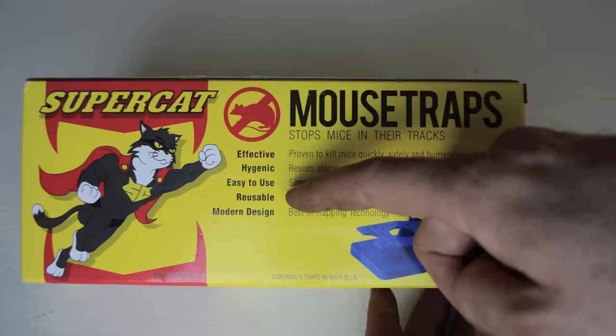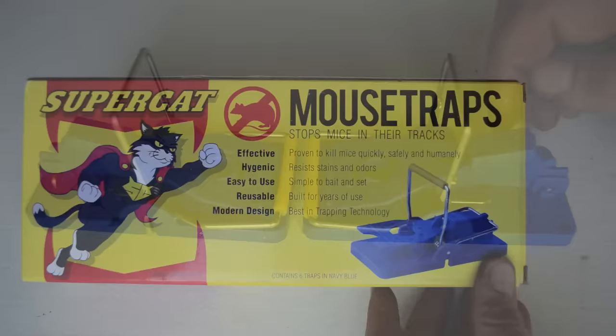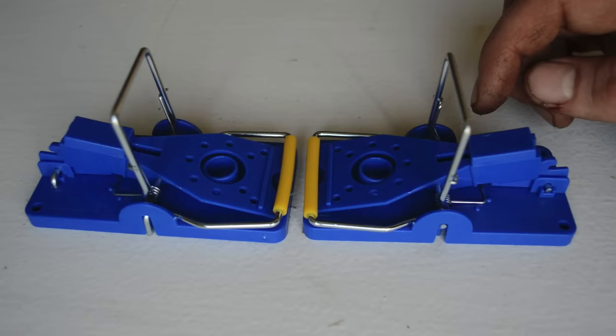Today for Mousetrap Monday we're going to review the Super Cat mousetrap. It claims to stop mice in their tracks — effective, hygienic, easy to use, reusable, and a modern design. This box contains six navy blue traps, so let's take them out and see how they work. Here's what the Super Cat mousetrap looks like out of the box.